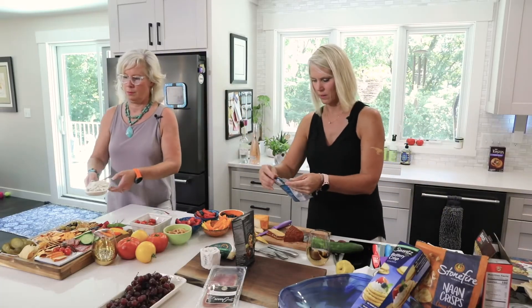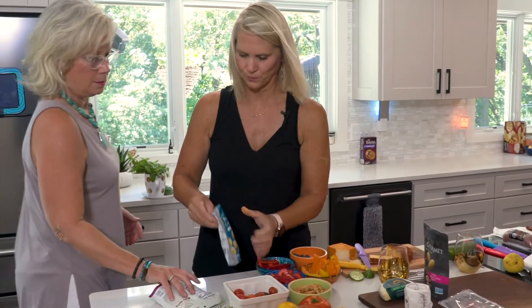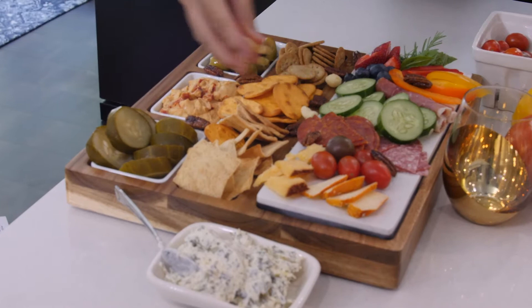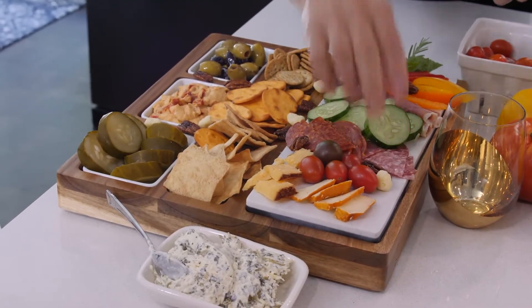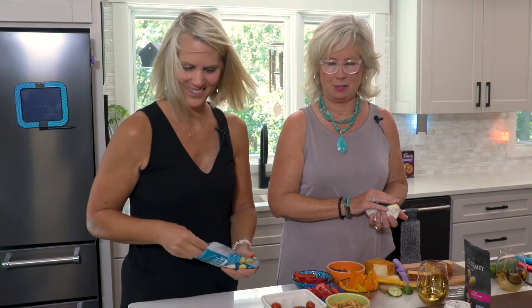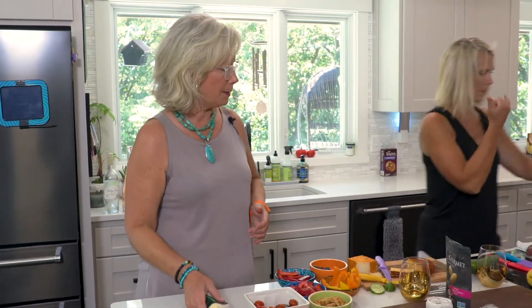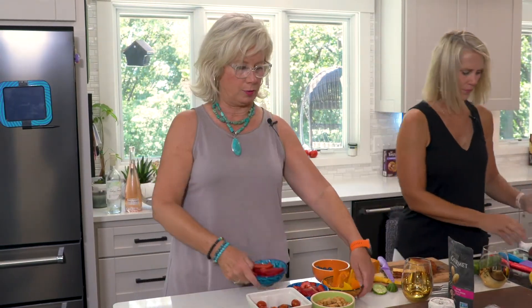Oh, this is some Gouda but it's called moon cheese — they're just like little puffs. So pretty, so nice, so great. Makes you want to have a party right now — who wouldn't want a bite of that? So we'll kind of clear some of this up. Some of this will be good for the kid board as well.